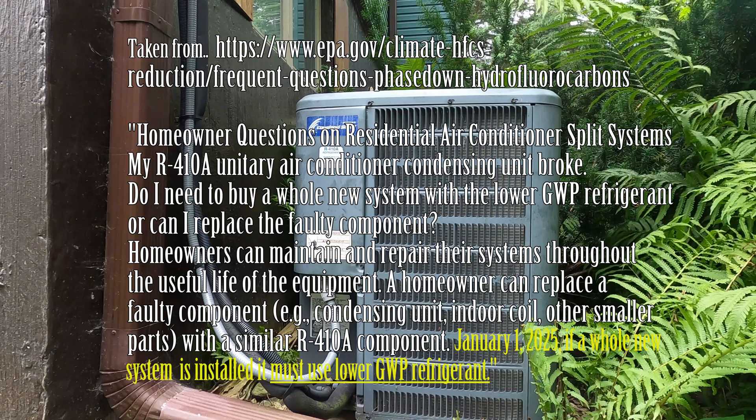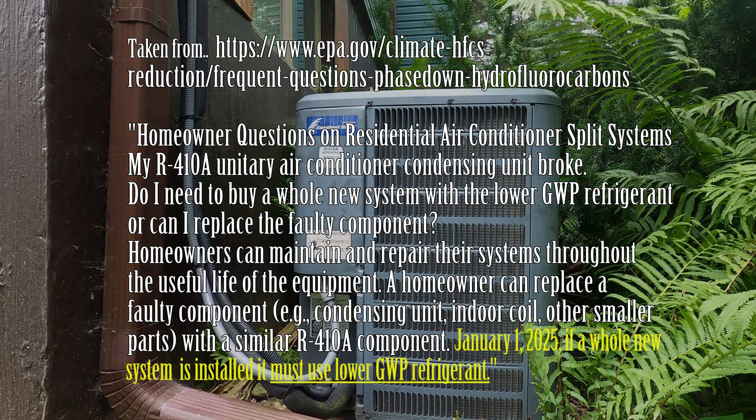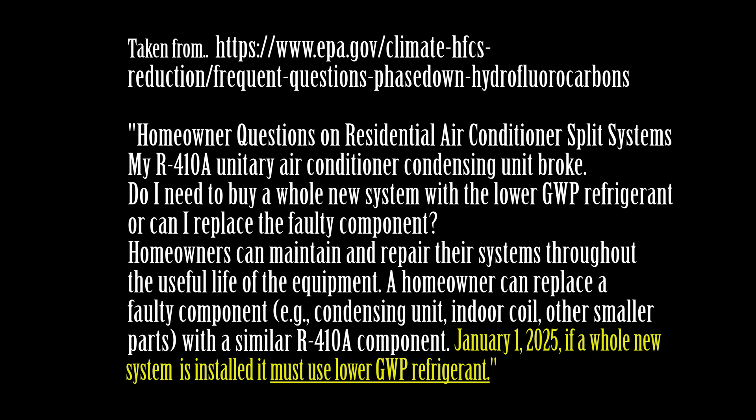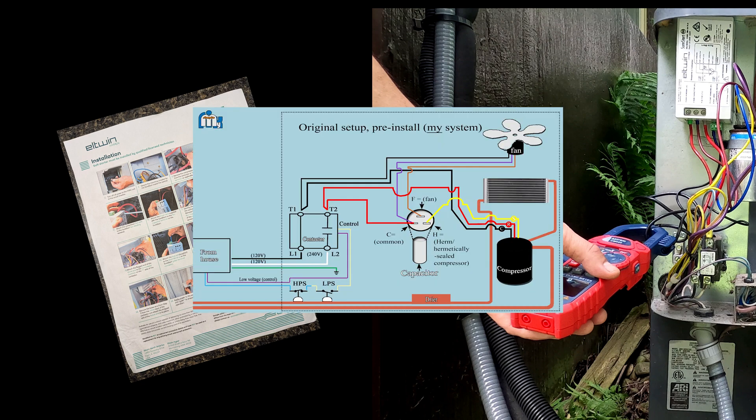For me, I want my old system to last, and it just so happens that new regulations on AC installs will be implemented January of 2025. So I wanted to go over the steps and results with you today. There will be video and schematics to try to keep things clear for you. Yours will likely be different, at least in some ways, so keep that in mind.